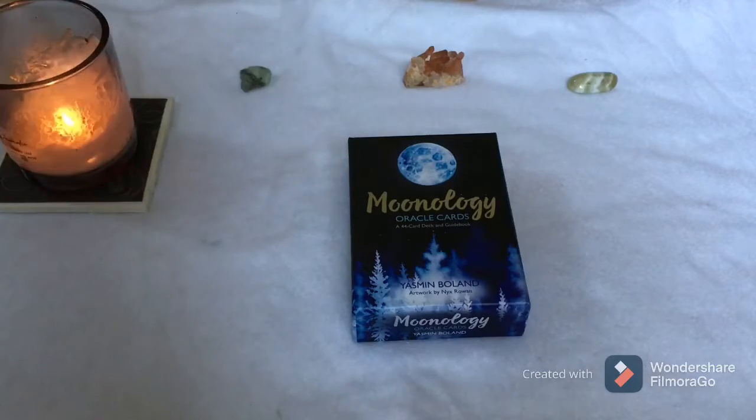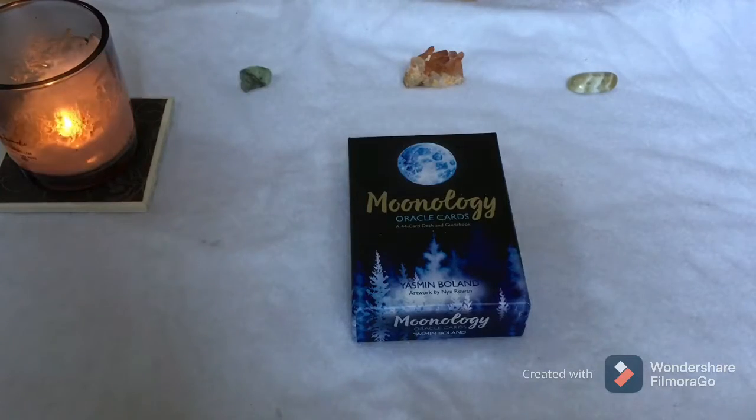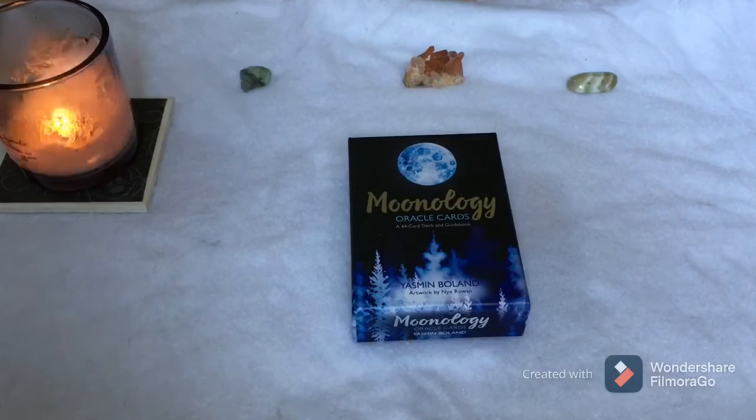There are messages just from the title, from the picture, and then the guidebook has so many more. It's a wonderful deck and a great, easy, accessible deck to start with, especially if you're familiar with moon phases at all. And even if you're not, you learn a lot using this deck.